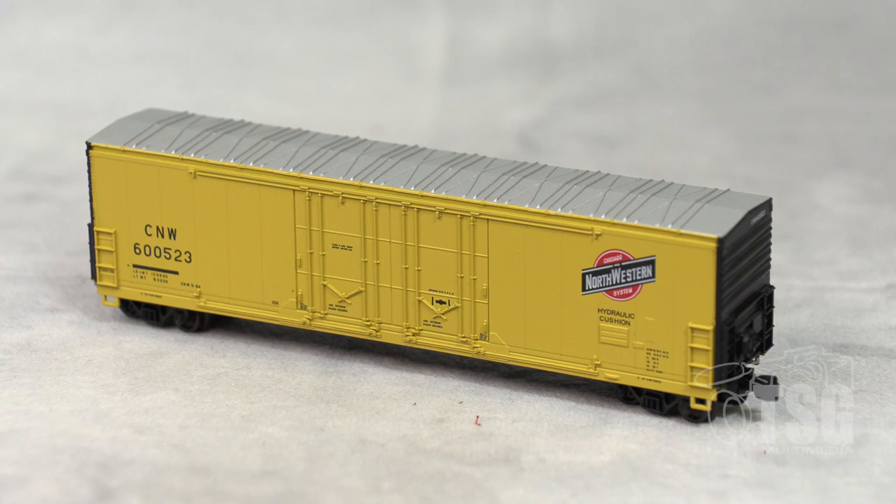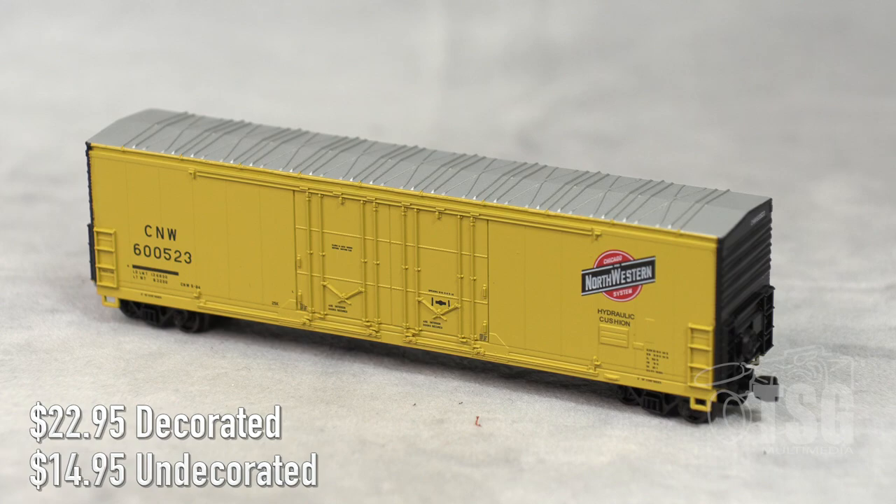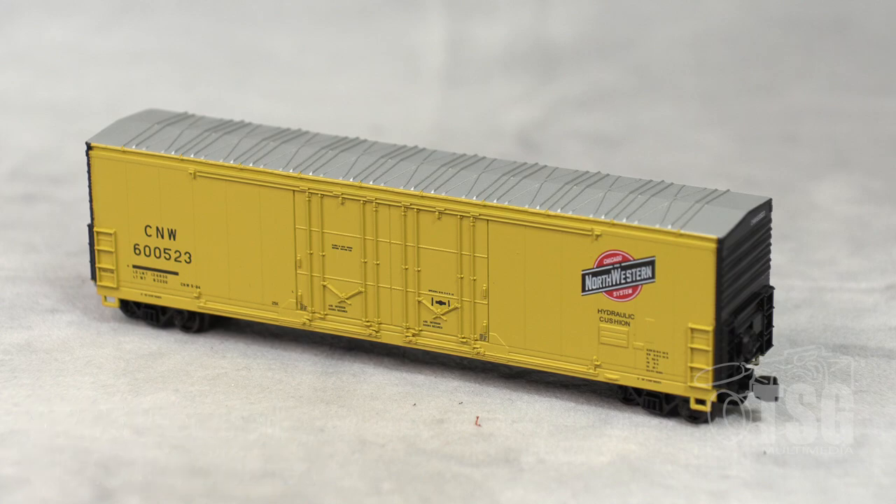Here's what we're looking at today. This is an N-Scale 53-foot Evans double-plug door RBL from Atlas, and it's in their master series. Looking at Atlas's website, it looks like they have about six different road names for this model with a couple different road numbers in each, and they also offer it in an undecorated version. The undecorated version goes for $14.95, and the decorated versions go for $22.95. Your best bet would be to go to the Atlas website and see if they have the one you're looking for.